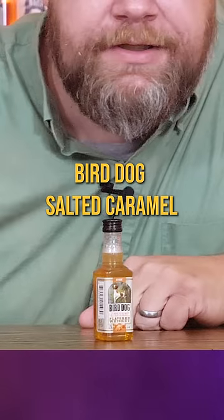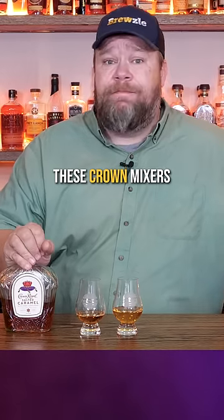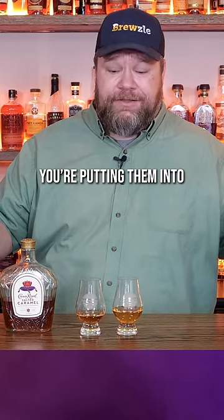Can my cute little bottle of Bird Dog salted caramel hold up against Crown salted caramel? Let's find out. We'll try them in our Bruzel Glen Cairns, which you can find at bruzel.com. We'll start with the Crown first because we've had that before. These Crown mixers are actually really good because the added flavors are super intense without being over sweet. They work great in whatever mixed drink you're putting them into.